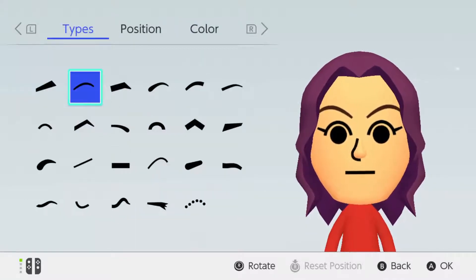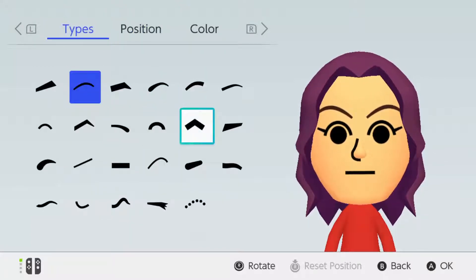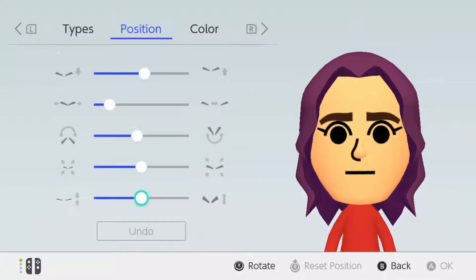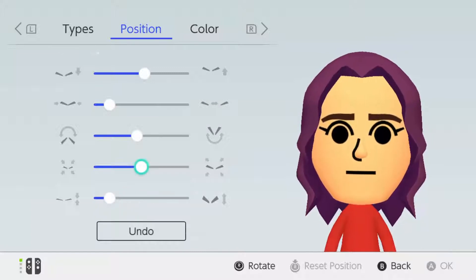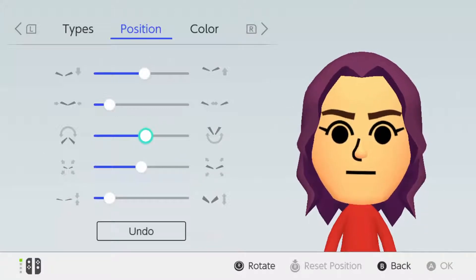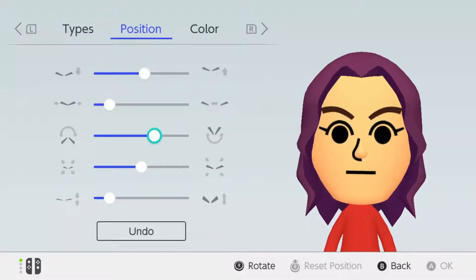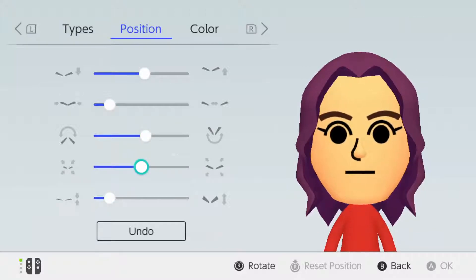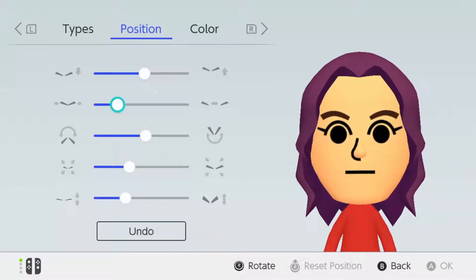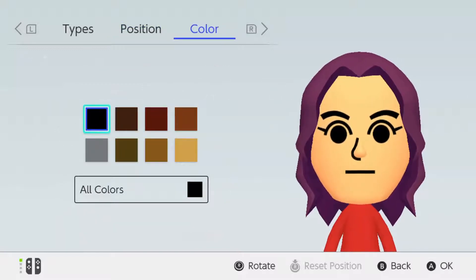Now for eyebrows — they're very different from other characters' eyebrows. I feel like these are the eyebrows we're gonna use. What we're gonna do is make them like this — shrink them downwards just once, make them that thick, and bring it toward the face like that. There we go. The color is gonna be black because her eyebrow coloring is black.